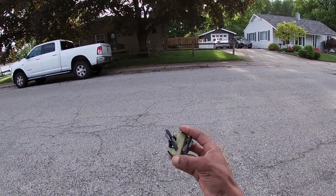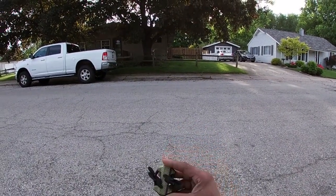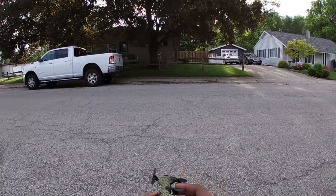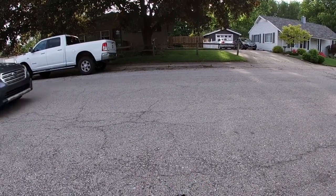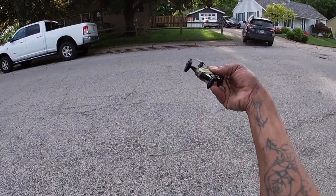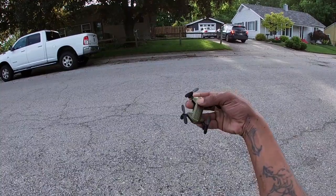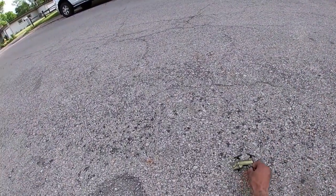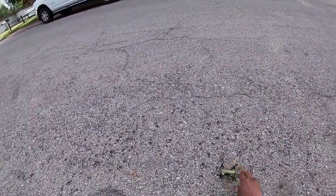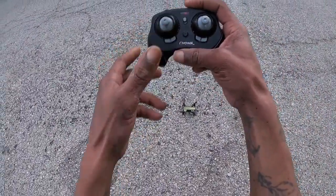This is the Voyage Aeronautics VA-2080 Mini Foldable Drone that I got from Walmart. It's a little folder — you fold it out like so. It has a power switch on the rear, a white LED up front, and a red LED in the rear. No camera or anything, but it does have altitude hold.